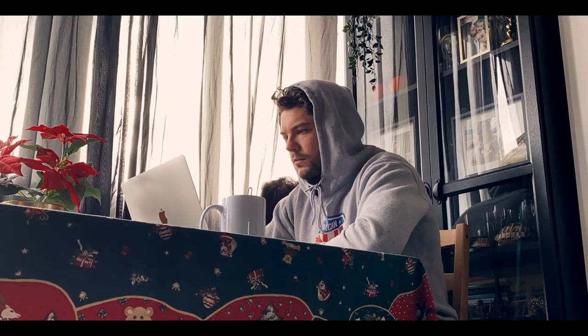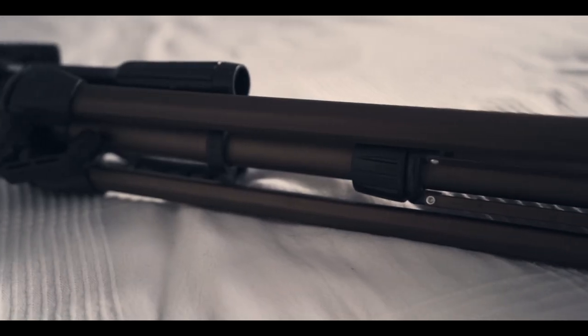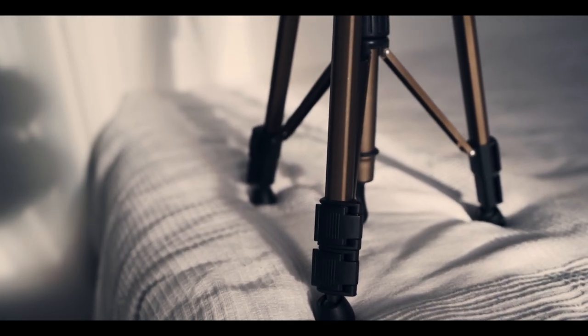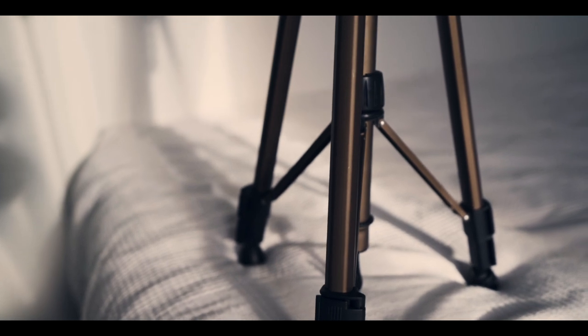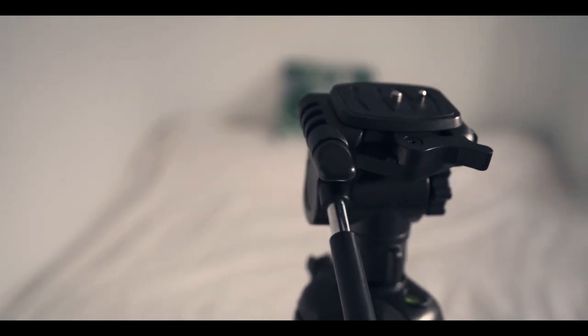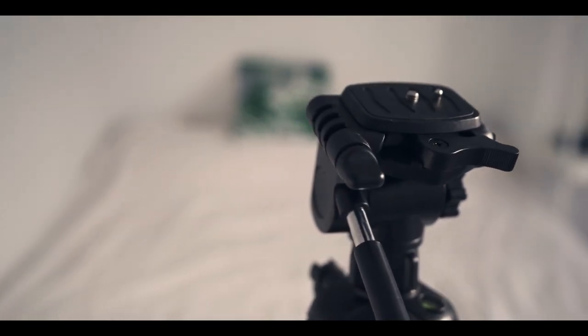There are going to be a couple things that you're going to need in order to get started. The first thing, you're going to need to get a tripod. Tripods are essential for self-portraits because if you're not holding the camera, then who is? They're also going to allow you to get a lot of good angles because you have a lot more control over camera position and angle.